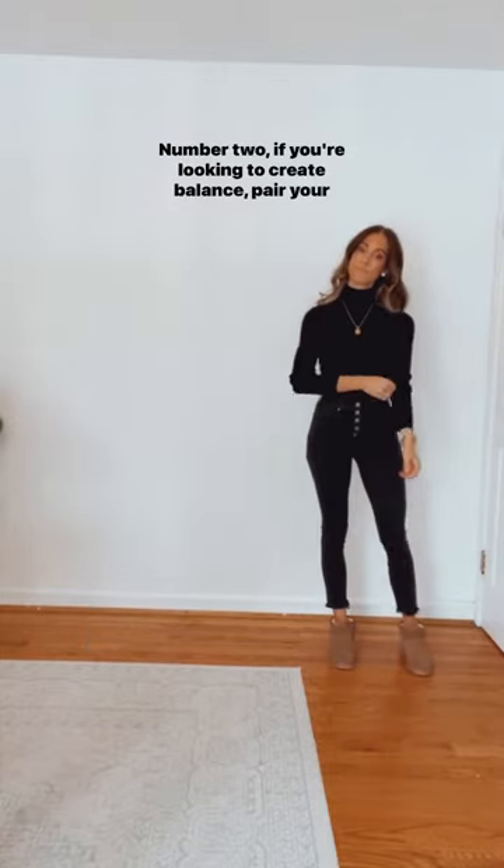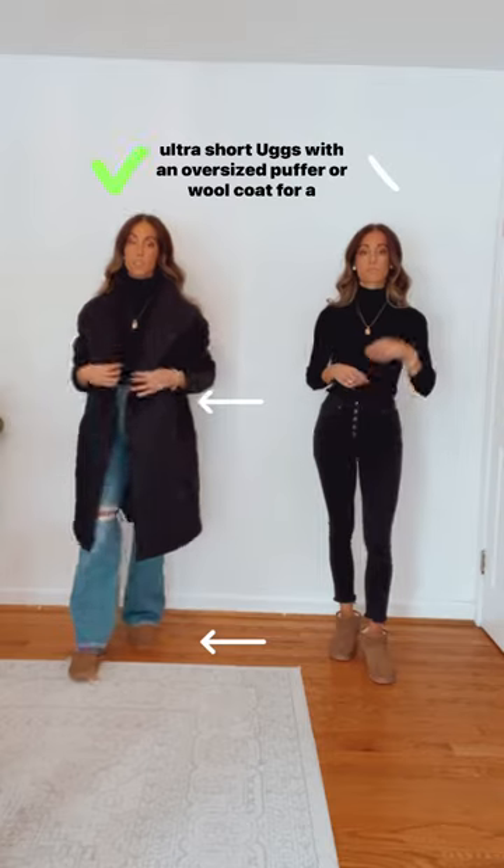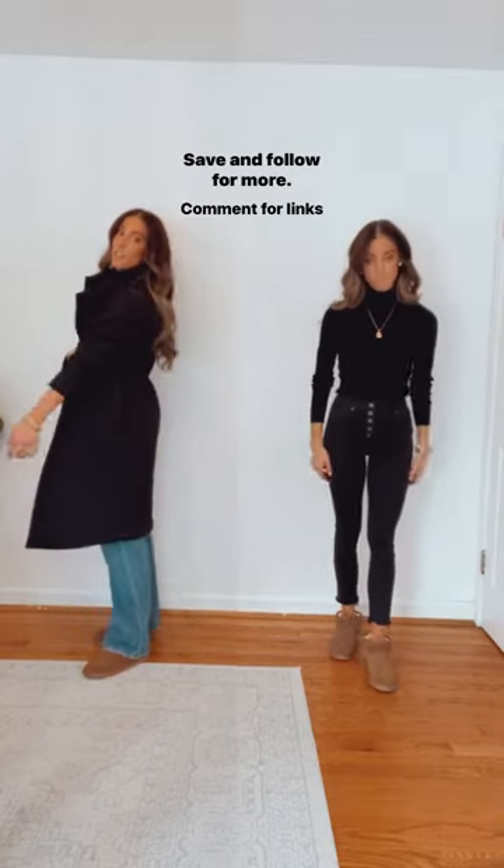Number two, if you're looking to create balance, pair your ultra short UGGs with an oversized puffer or wool coat for a symmetrical look. Save and follow for more.